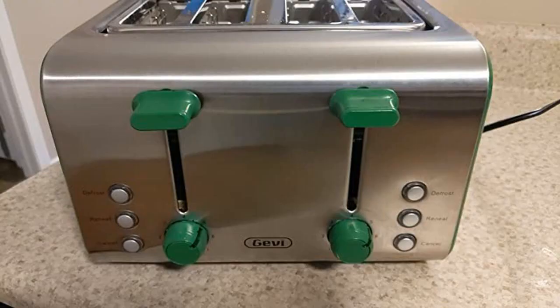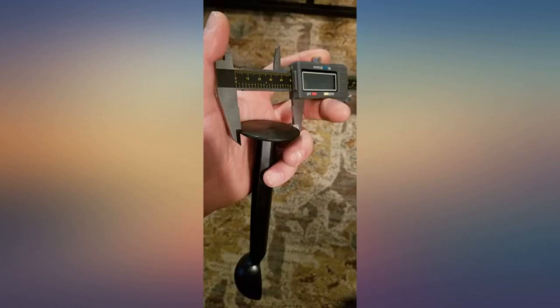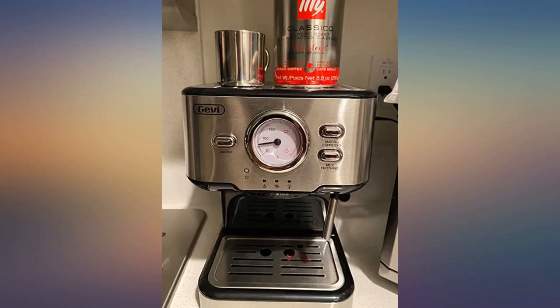Note: if you plan to use a different tamper than the one that comes with the machine, the tamper size is actually 49mm, not 53mm as described by the seller. This espresso machine is okay, especially given the affordability.